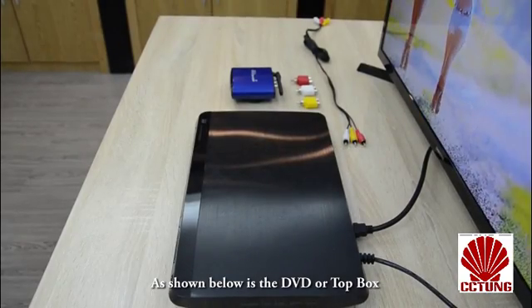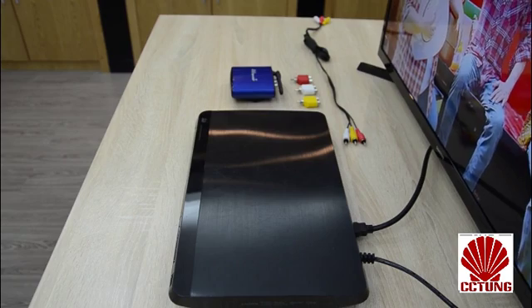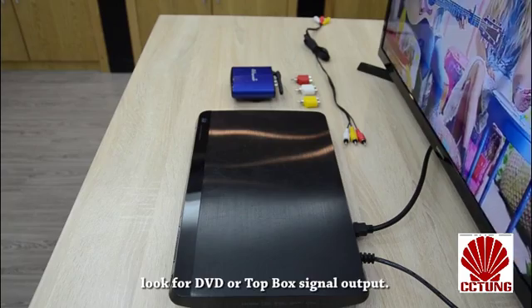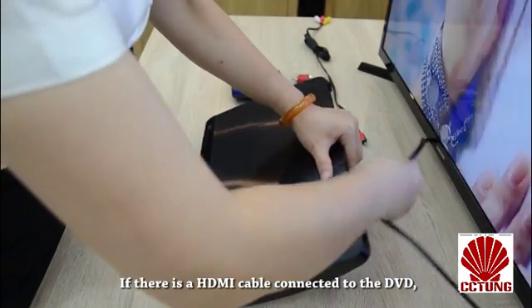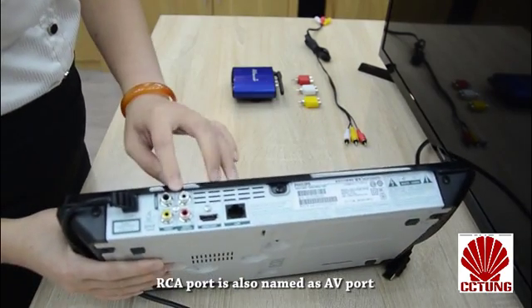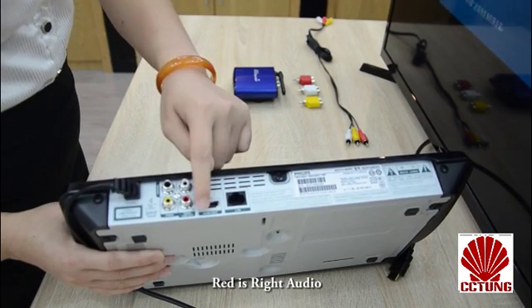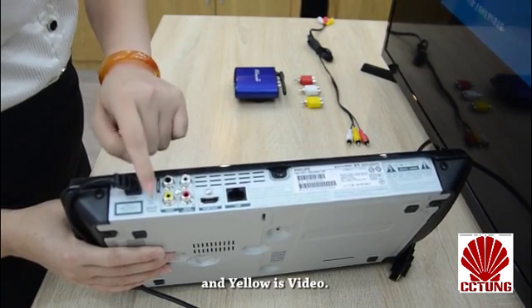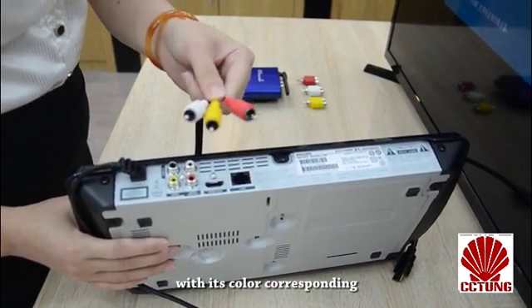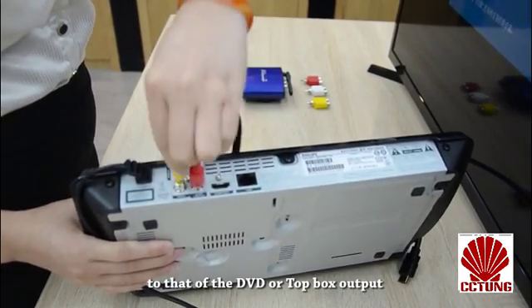As shown below is the DVD or top box connection with the transmitter. Look for the DVD or top box signal output. If there is an HDMI cable connected to the DVD, please unplug it. The RCA port is also named as AV port, where white is left audio, red is right audio, and yellow is video. Connect the RCA cable plug with its color corresponding to that of the DVD or top box output with the transmitter.